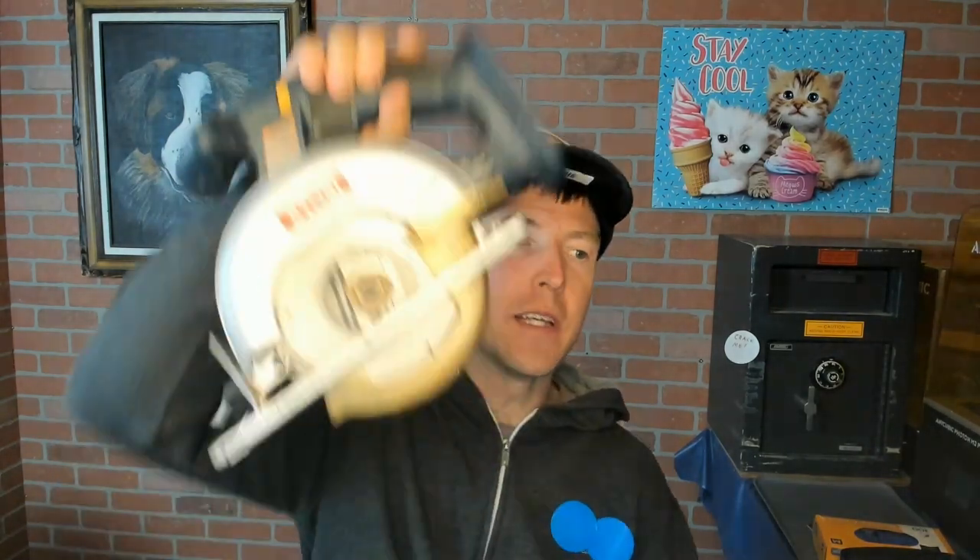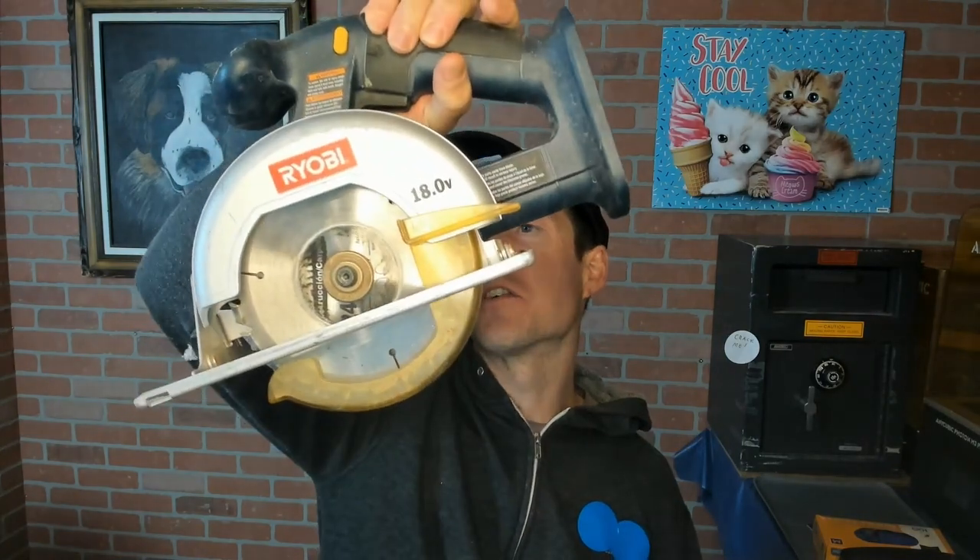Hey there, and on tonight's teardown we're going to tear down this Ryobi 18-volt circular saw. It let out the smoke, so now it's time to see whether it's a lost cause or maybe we can repair it. It's a P501, five and a half inch, and you can tell I've had this for about 12 years because it's blue — and they don't make blue tools anymore.